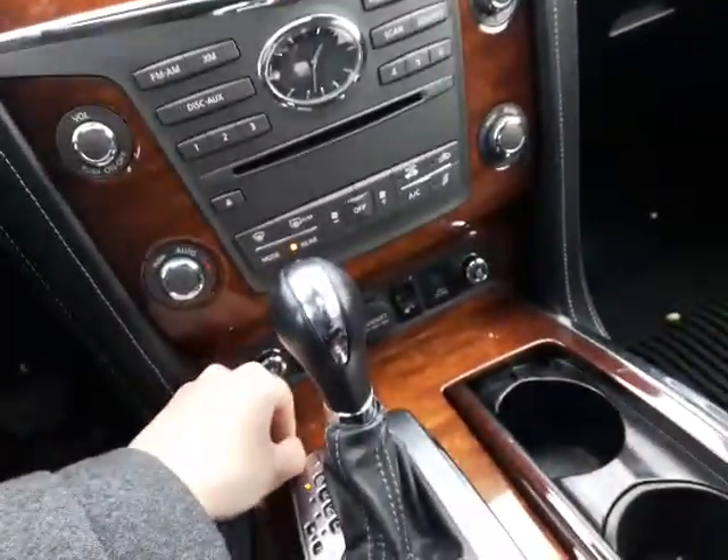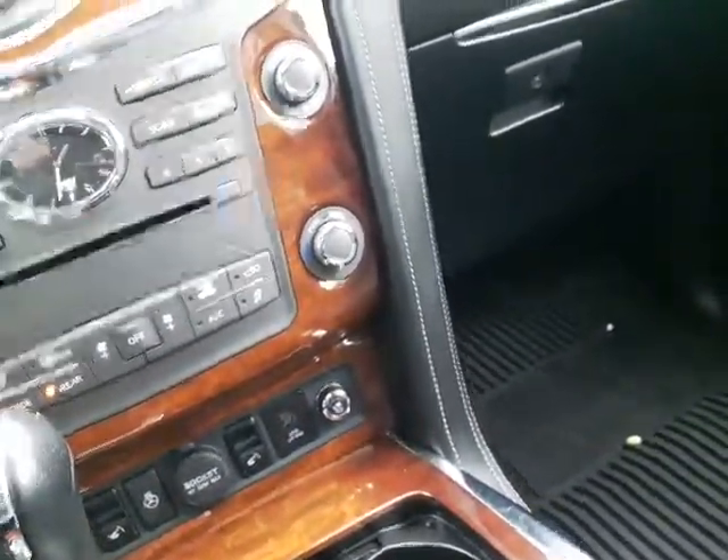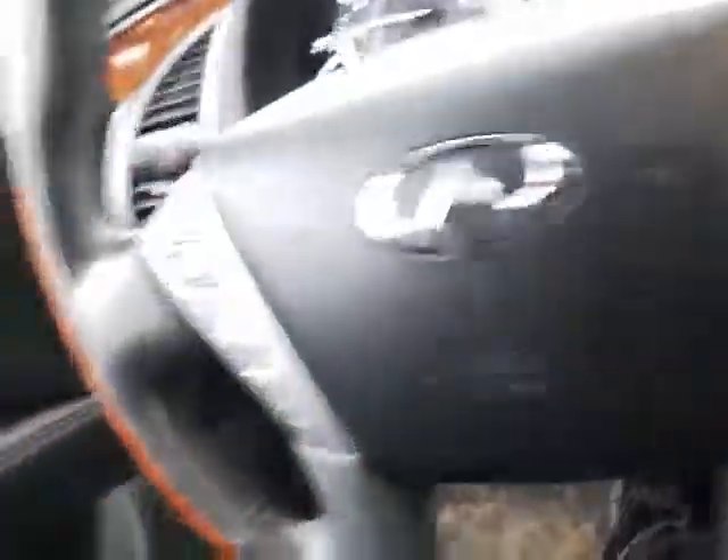Here's a cool little option — you're actually able to fold those rear seats down right from here. If you want to fold them down, it's just a matter of clicking that button and those seats will fold down. So you only have to leave the driver's seat to get those rear seats folded — no need to get out and go to the back.